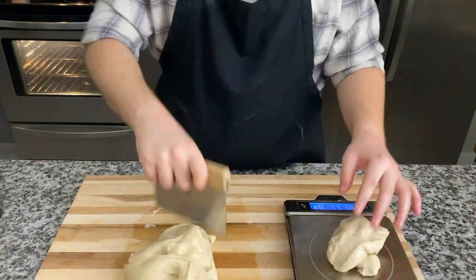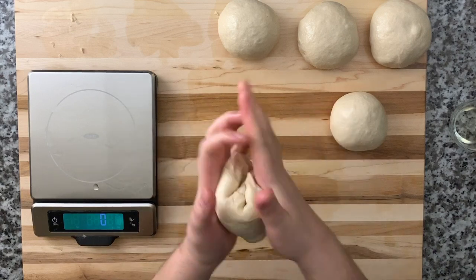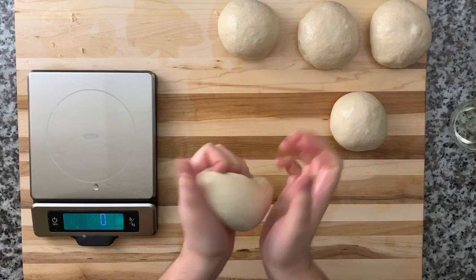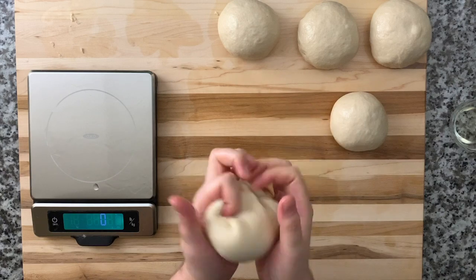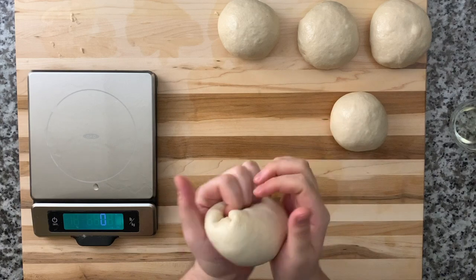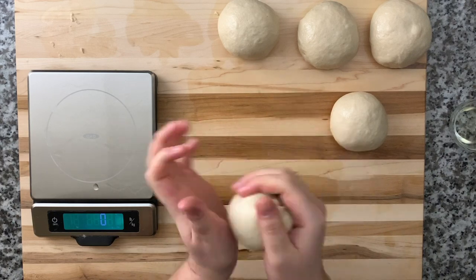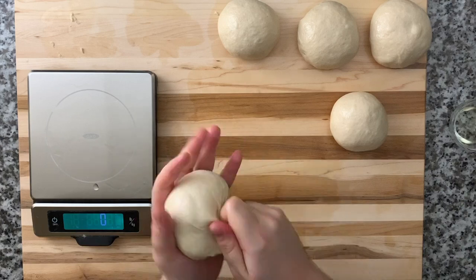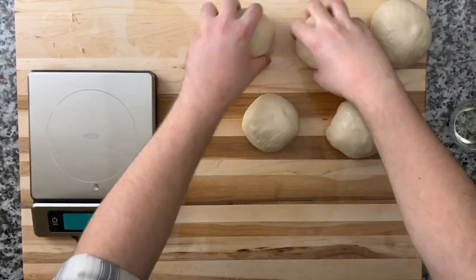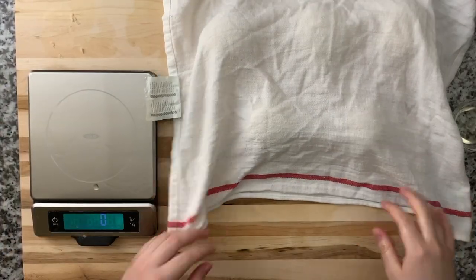Grab each one and we're going to roll them into balls. What I'm doing here is grabbing the edges, picking them up, and folding them in, then using my left hand to tuck them — so pick up the sides, fold, tuck, rotate. Pick up the sides, fold, tuck, bring in all those little edges. Then we're just going to cover all five pieces of dough and let them relax for about 15 minutes.